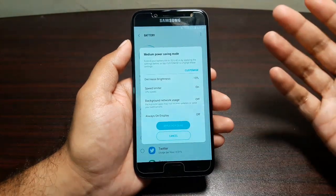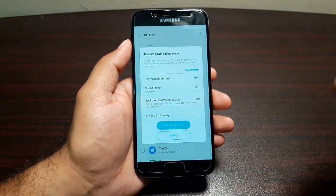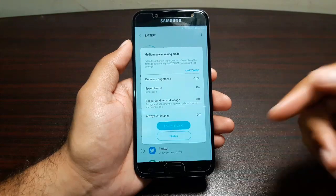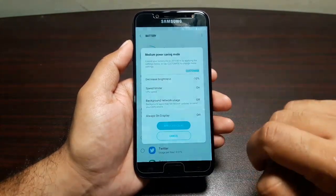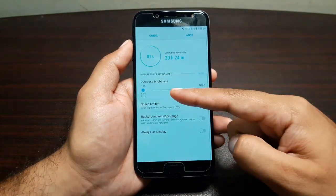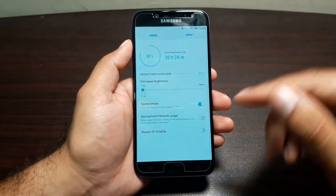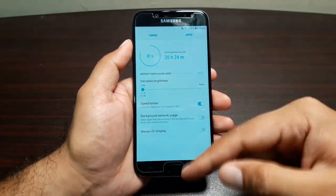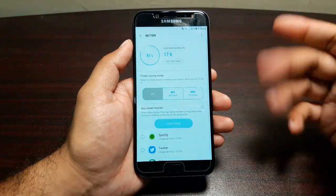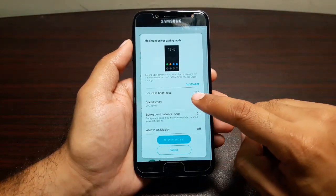If you tap on Mid mode, it shows that it will decrease brightness by 10 percent, limit the CPU speed, turn off background network usage, and turn off the always-on display. You can also customize it further — setting the brightness decrease, whether to limit CPU speed, background network usage, or the always-on display.